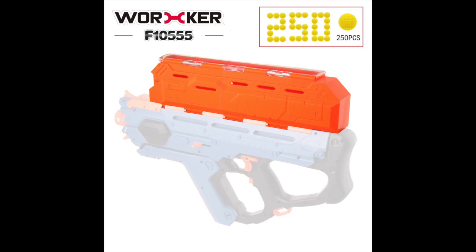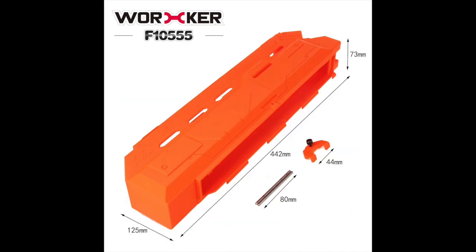Starting off, we have a new product from Worker. This is a new Perses Hopper, which is very similar to many of the 3D printed Perses Hoppers, and this one is 3D printed as well, based off of the name F10555, as that's their 3D printing branch. This is going to hold 250 rounds, which I believe is the same as the Out of Darts Perses Hopper. The one I've printed holds about 190, so a little bit less, but it's on Thingiverse and it's free.